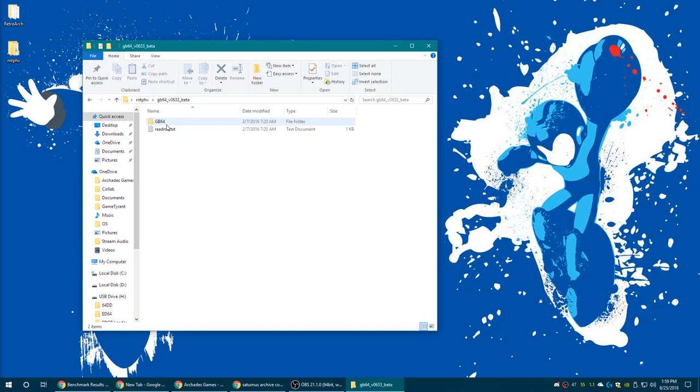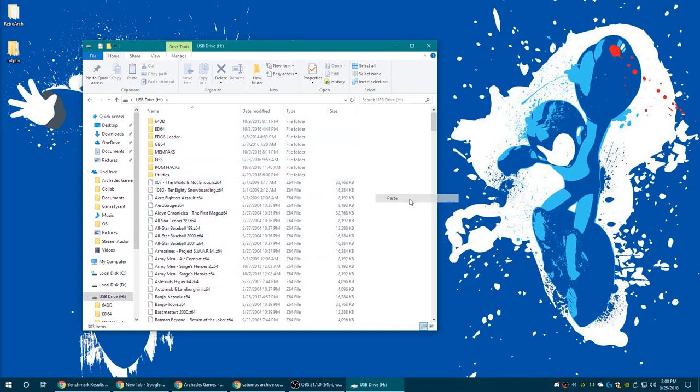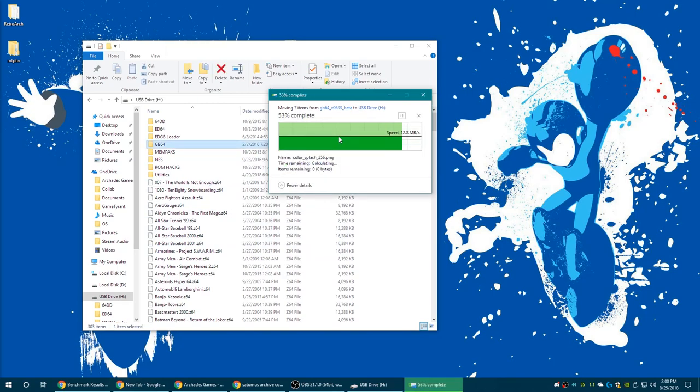After it's finished downloading, get it extracted and open it up. You'll be left with a GB64 folder — this folder needs to go on the root of your EverDrive SD card. Go ahead and copy it, then go to your SD card, make sure you're in the root, and paste it. I already have these files on my EverDrive so I'm telling it to replace them, but you shouldn't have to do that.